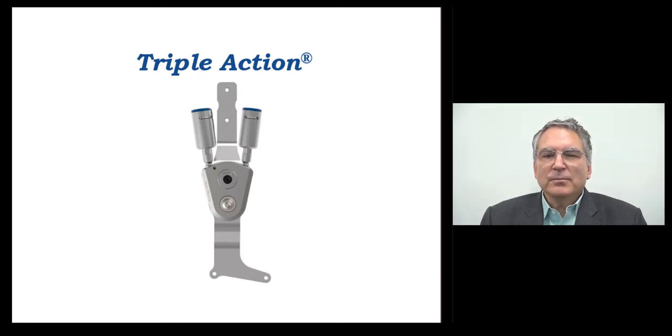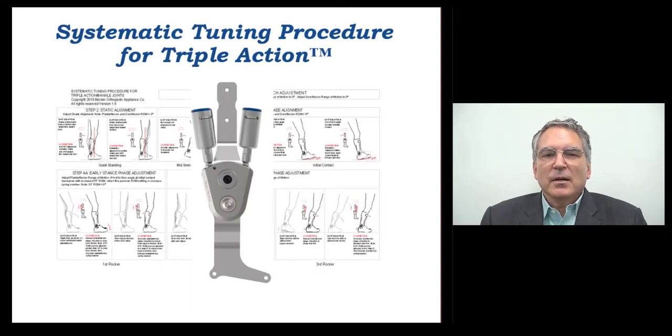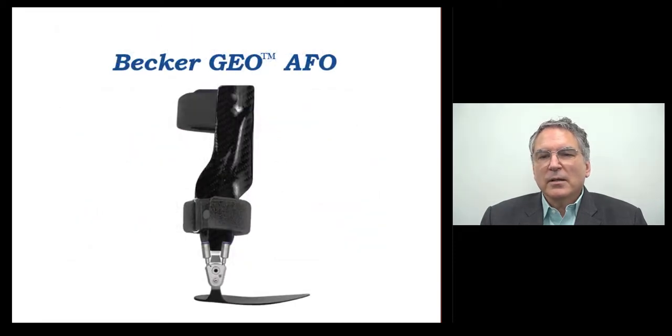Last year, Becker introduced the systematic tuning procedure for Triple Action, a simple evidence-based tuning method that, for the first time, offered a step-by-step approach to optimizing a hinged AFO in the clinical setting. Today, I'd like to tell you about Becker's latest innovation. We call it Becker Geo, and it's the next step on Becker's path toward changing the way orthotics is practiced.